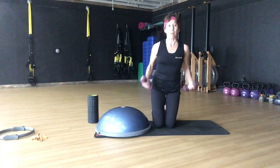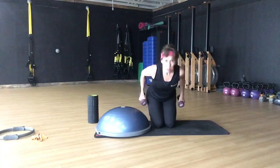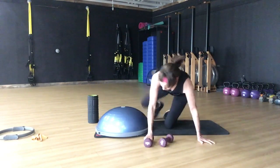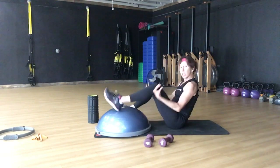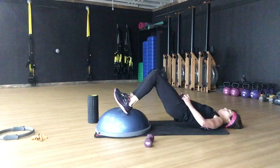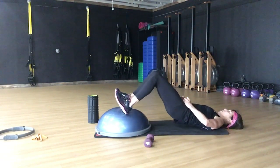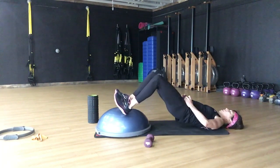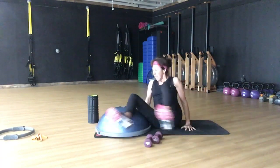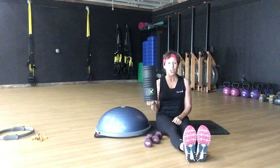We're going to add a tricep kickback to oppose that muscle group if you want to kick it back. Pick a heavy weight because we're only doing 12 to 16 reps. Immediately come down. You can do the band across your knees, or you can use a weight and roll down — those are other options. Try to keep your elbows off the ground. Then you want to get your foam roller and roll out that fascia. I'll show you that tomorrow — see you tomorrow.